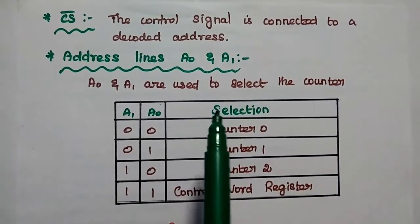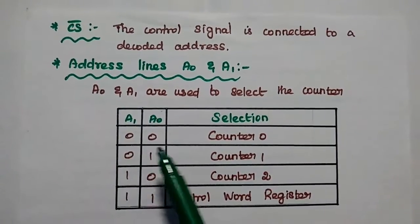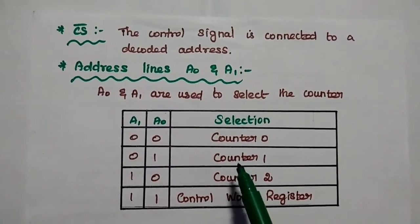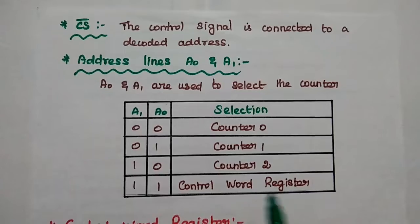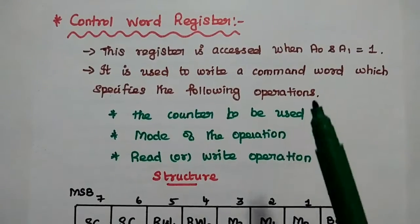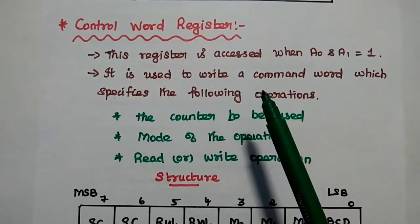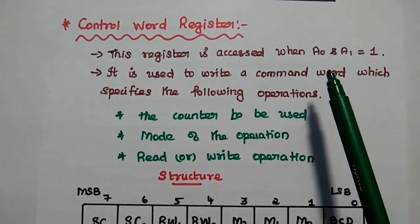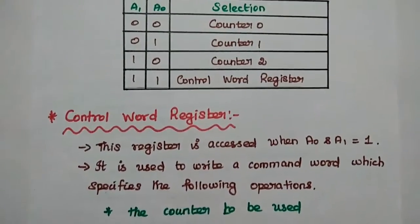Address lines A0 and A1 are used to select the counter. If the combination is 00, it selects counter 0; 01 selects counter 1; 10 selects counter 2; and if both are 1 (11), it selects the control word register. The control word register is accessed only when both address lines A0 and A1 are logic high.